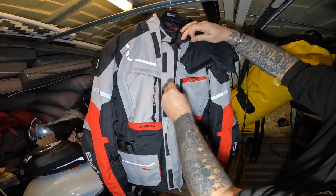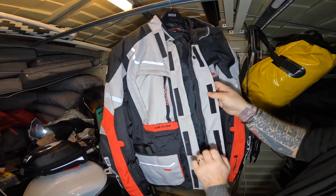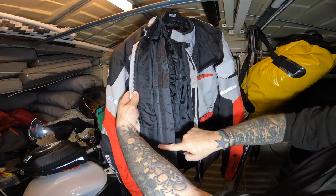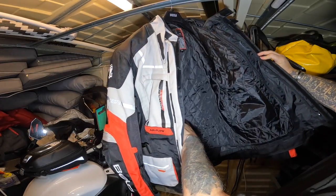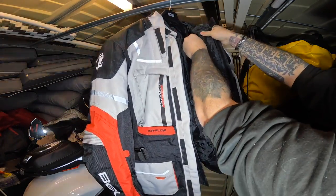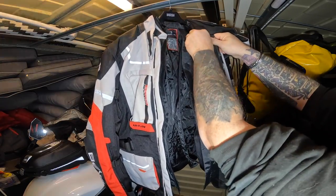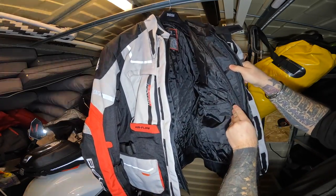Inside the jacket, this is a triple layer. You've got the outer shell of the jacket itself, then a zip system here, and another zip system here. Inside you've got the thermal layer, which can be unzipped, and then next you've got the waterproof layer, which can also be unzipped. So you've got the jacket, waterproof layer, and thermal layer.